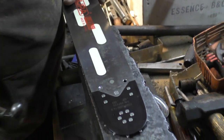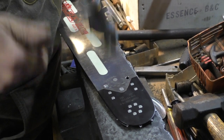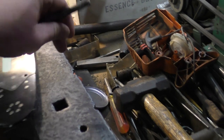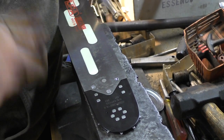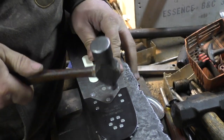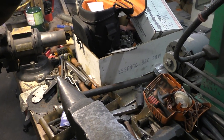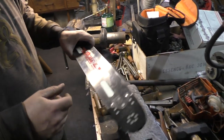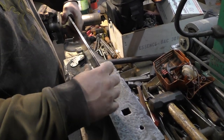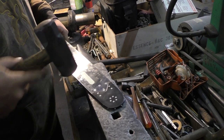All right, and this other one. Make sure it's straight, and if it isn't straight, hit it with the BFH. Then you gotta hit it here, look at it, hit here, look at it. And if your ribs aren't perfectly flat, like that one.